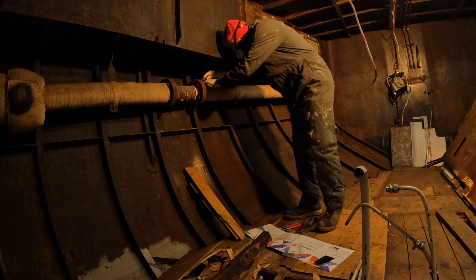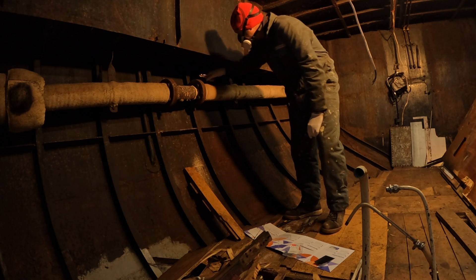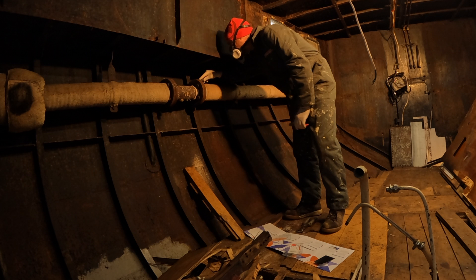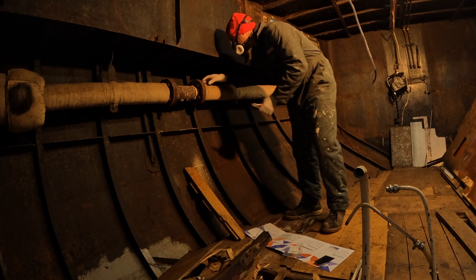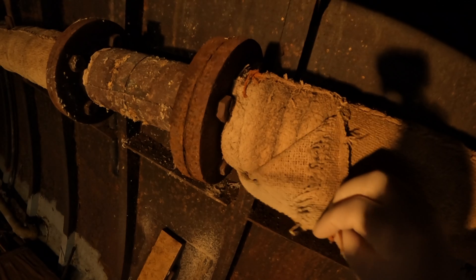In preparation of this job, I already dampened the packing a bit to limit the amount of dust that could possibly be set free. To be continued...